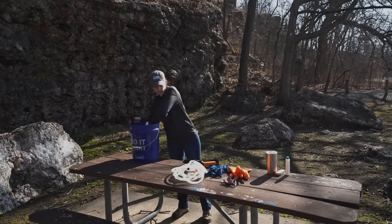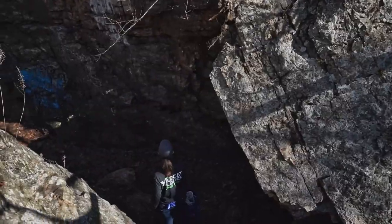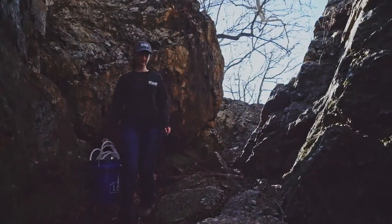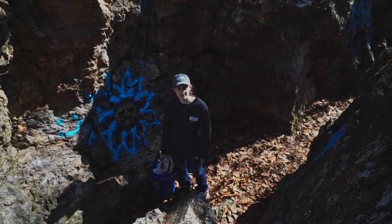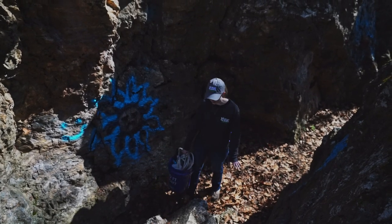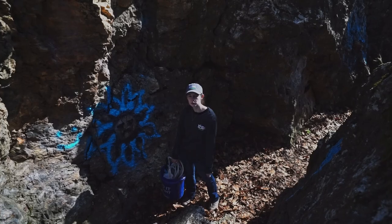Next we'll pack up and head out to the site. So we made it to the site. The first thing you'll want to do is check the area for any hazards. You'll want to make sure you have a flat area to stand — not on a ledge. You'll want to make sure there aren't any branches above you. This looks like a safe area so this is where we're going to start.